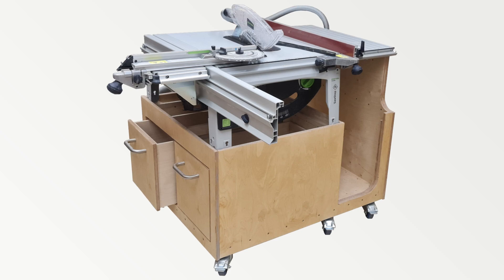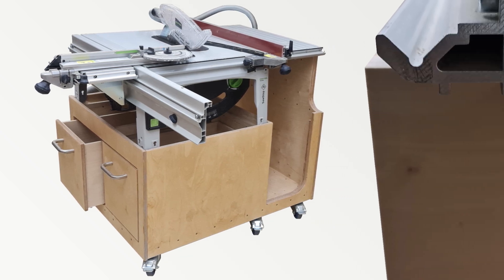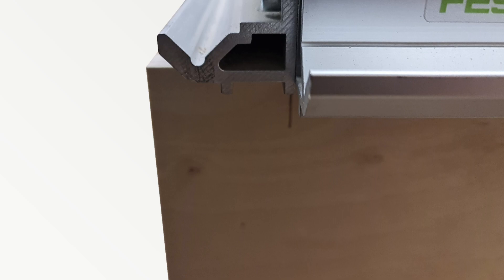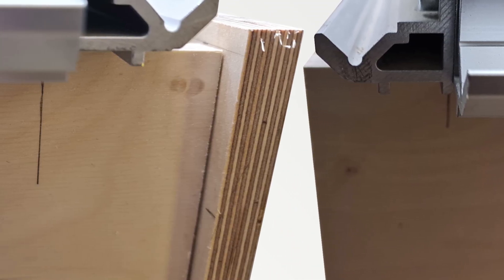I was making up the construction as I went along but at this stage wanted to mark the support for the extension table. The underside of the front and back v-grooves are proud of the smooth extension's underside, and so I marked the width between the v-groove protrusions.